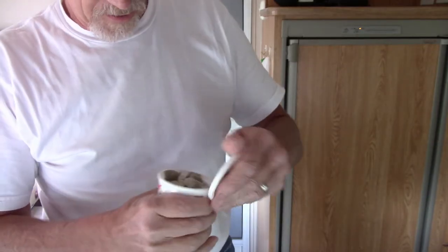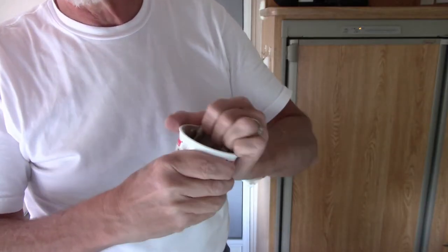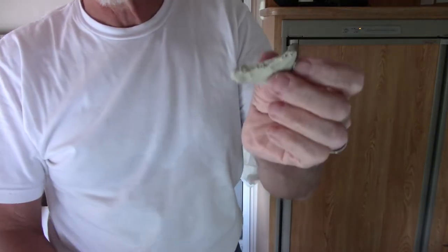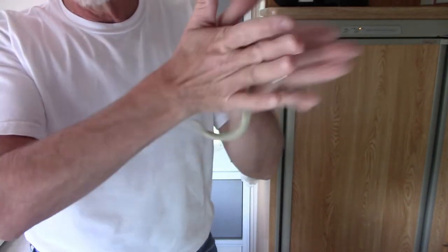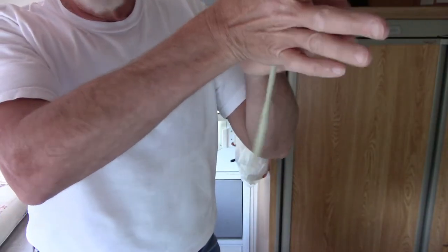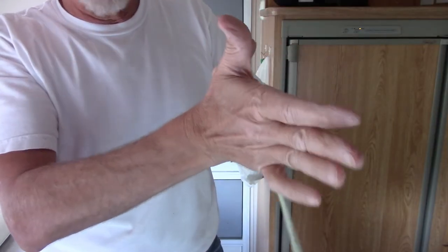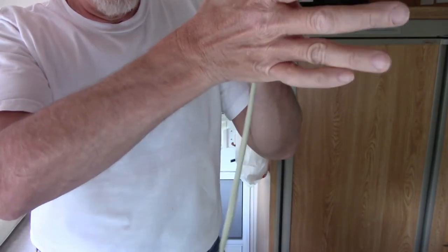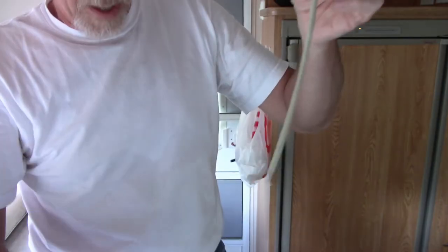This is what we're going to do now - take some plumber's putty right here. That's what it looks like. I'm gonna take this - it's kind of gooey and soft - and you start rolling it in your hands and you get a nice little shape. See that? I want to try to get it consistent so that it will go all the way around that drain at a consistent thickness. I only need about probably that much right here.